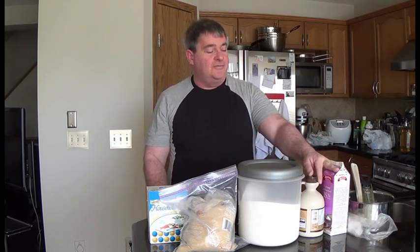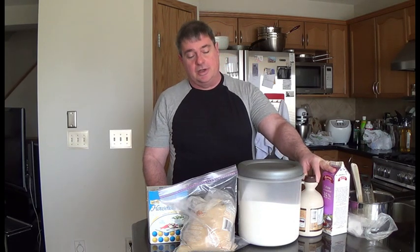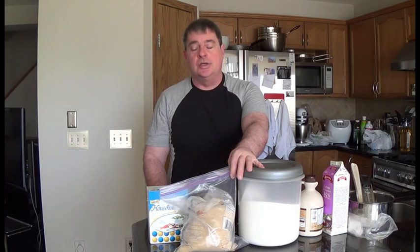It's a cup each of maple syrup and heavy cream — the 35% whipping cream. Half a cup each of white sugar and light brown sugar, and one teaspoon of salt, regular table salt.